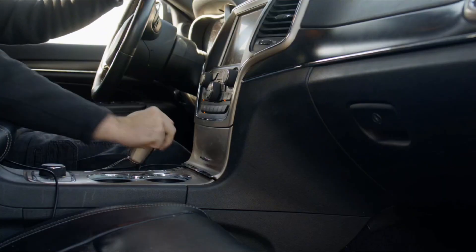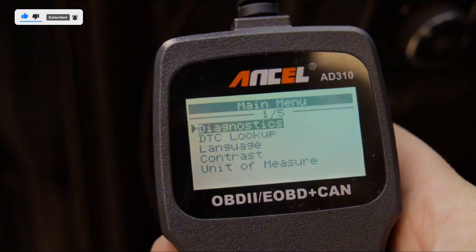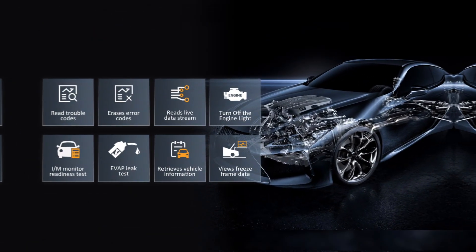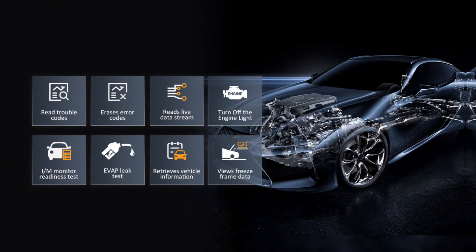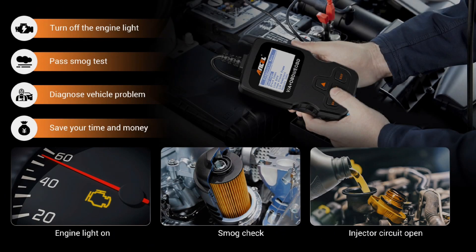The Innova AD310 is one of the best-selling OBD2 scanners on the market and is recommended by Scotty Kilmer, a YouTuber and auto mechanic. It can easily determine the cause of the check engine light coming on. After repairing the vehicle's problems, it can quickly read and clear diagnostic trouble codes, read live data and hard memory data, view freeze frame, IM monitor readiness, and collect vehicle information. The AD310 scanner provides exceptionally accurate and fast results, reading and clearing engine trouble codes in seconds after you fix the problem.